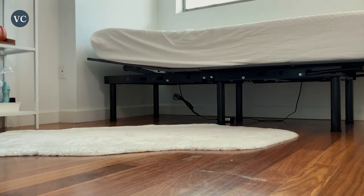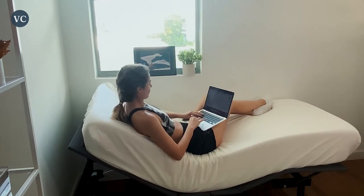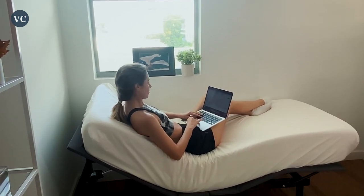This is the perfect bed base for a memory foam mattress. No need for additional box springs or layers here. Just sit the mattress right on top of the bed base and you are good to go.